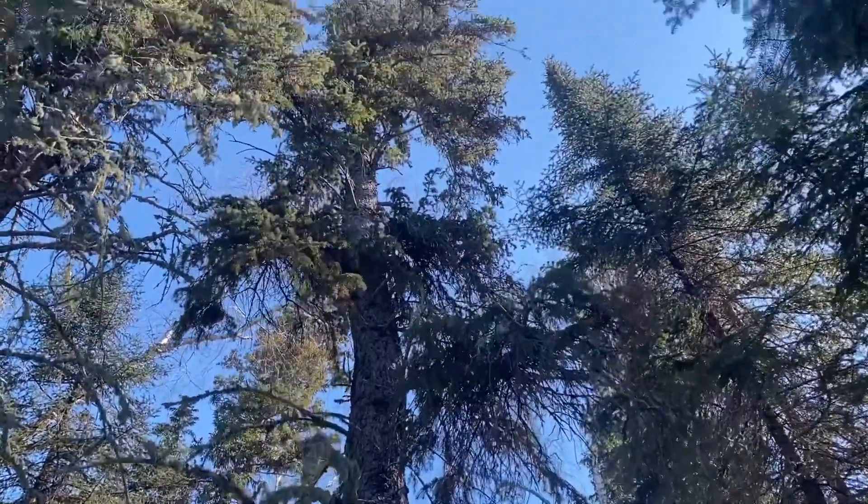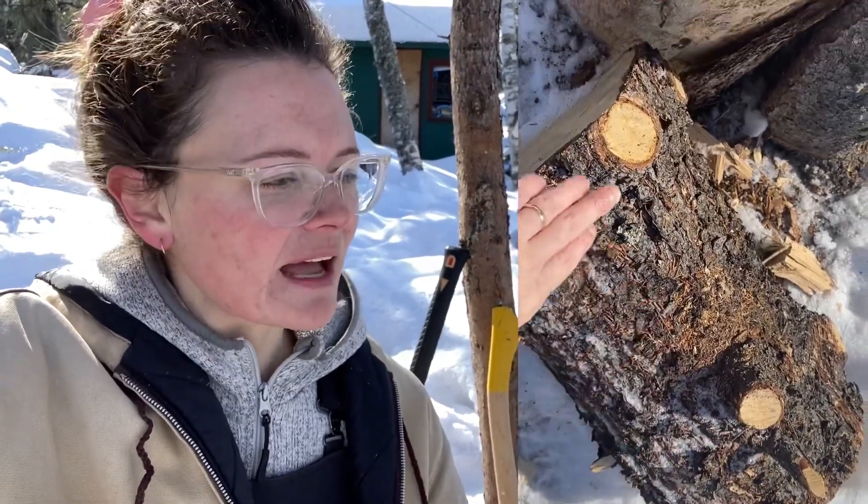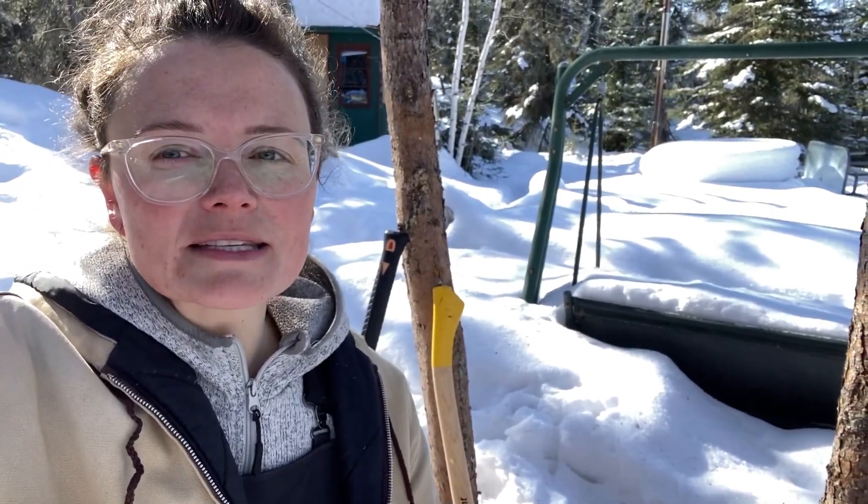I don't have the best upper body strength and the trees that we're dealing with around here are spruce and birch. If it was jack pine or poplar that's perfectly seasoned they split really easily, but with the spruce they have a lot of big knots and the birch is a harder wood. We get dead birch that's not completely dried out yet so it gives us longer burn time, and we mix that in with the spruce.